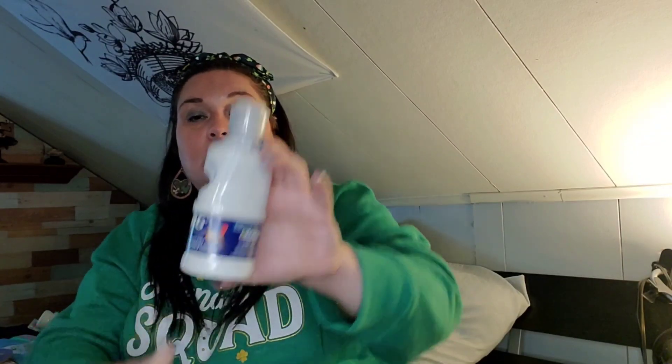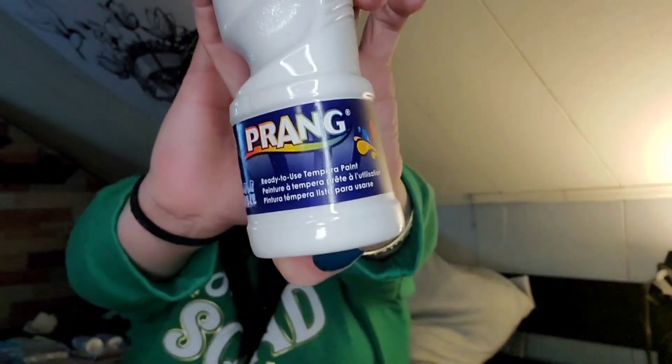I picked up this white paint by Prang — which is a name brand — ready-to-use tempera paint, washable. I didn't notice it's eight ounces, so I grabbed that.